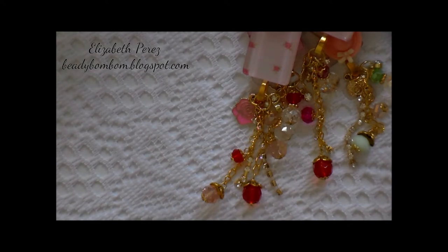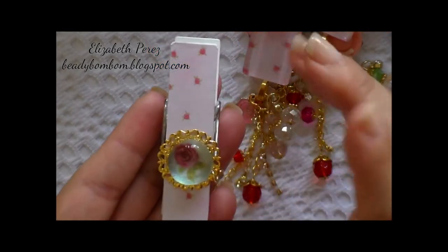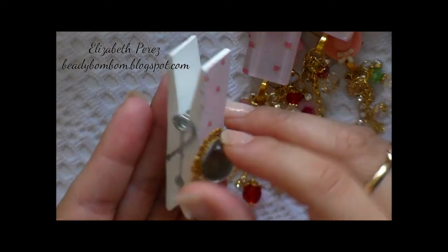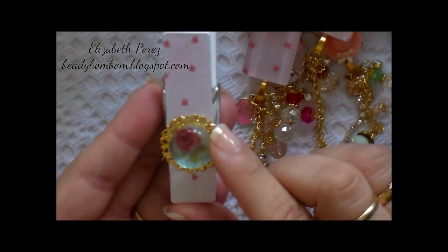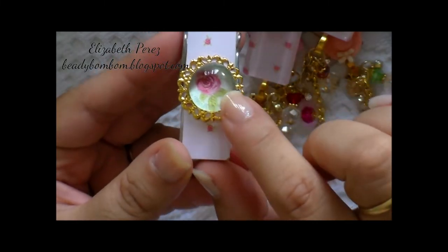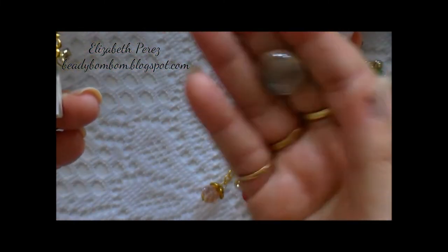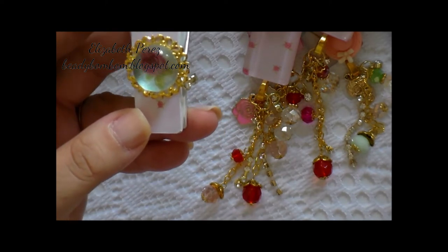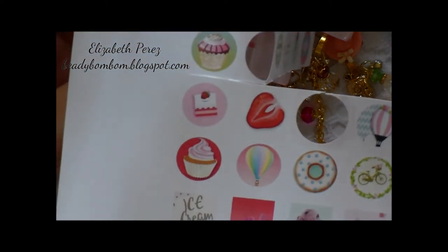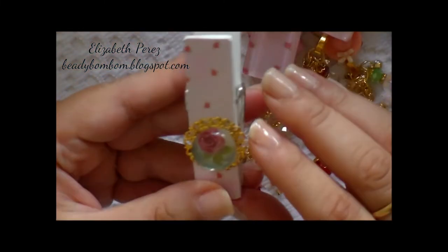They're all the same design layout, just with different images. Here's the rose — I love it. I just added Mod Podge to the clothespin, adhered the paper, trimmed it, then added it to the back side as well. Of course, you have to let the paper completely dry before you start trimming. Here, right here, are the little glass marbles — they're flat in the back — that I picked up over at the Dollar Tree some time ago.